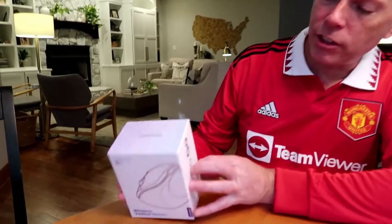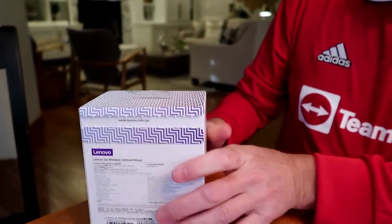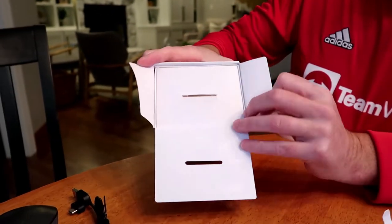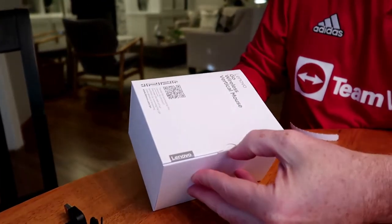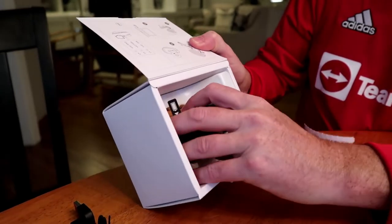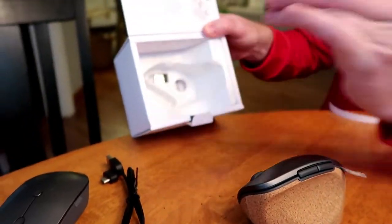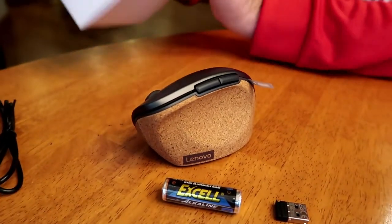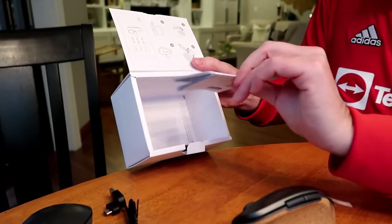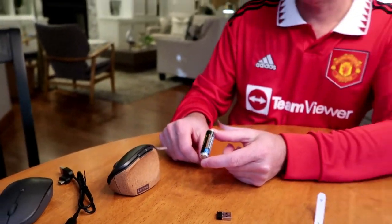Now we're going to do mouse number two, which is the Lenovo Go wireless vertical mouse — notice no USB-C in the title. Same consistent Lenovo packaging. Pull it out. This one has a lot of different capabilities and features. Obviously first, it's a vertical mouse. Inside the package is a battery — you'll wonder why it has a battery. It also has a USB-A dongle and that's it. No cable to charge because this one doesn't charge. Instead it uses a AA battery, but it's supposed to last for about a year and a half.